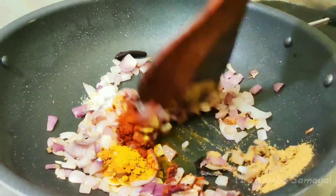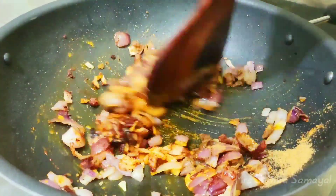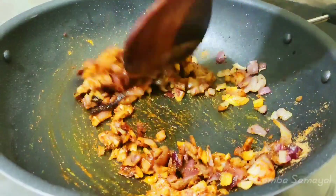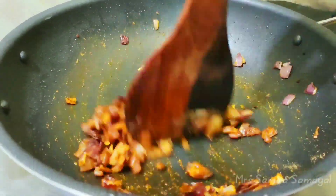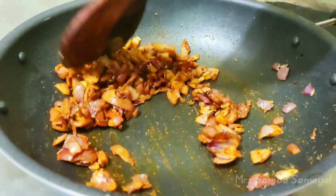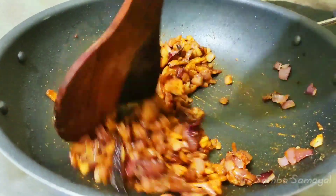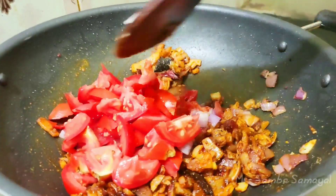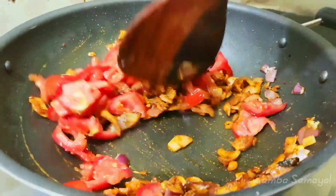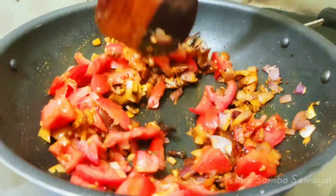Add water to the sauce, then the sauce will be nice. Start from the sauce and add water until the sauce is ready.